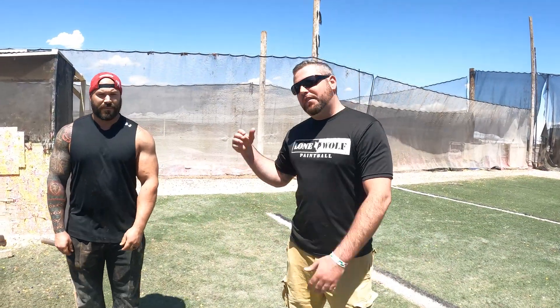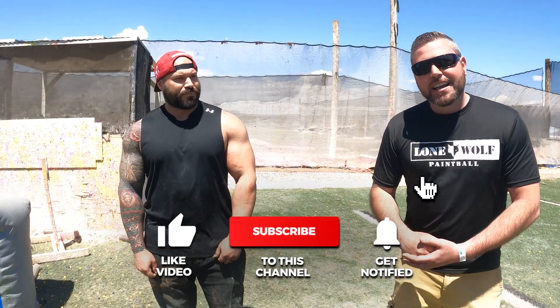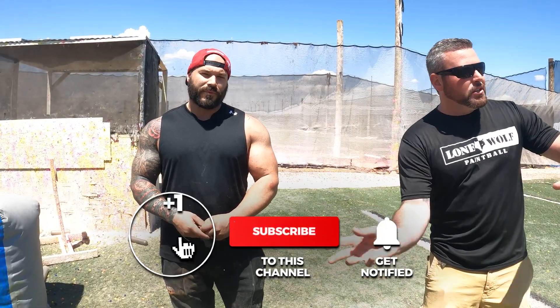Once again guys, this is Dom from Phoenix Rising. He's been killing it on the Dorito side today. Give us a couple quick pointers about what's going on up the field.